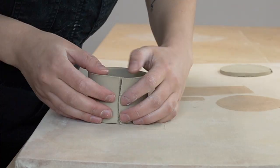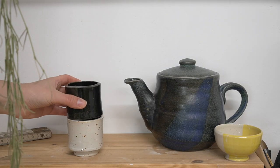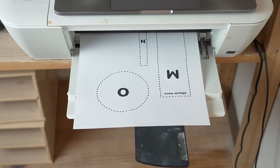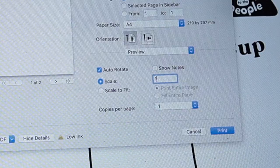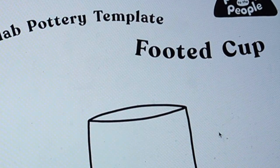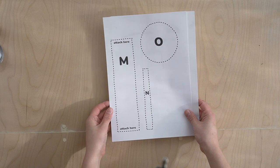Hey friend! Today I want to walk you through how to use my slab templates to make the footed cup project. These templates are available on my website — I will have a link down below — and can be printed right from your home printer. I'm printing at 100% scale, but these projects work at any scale, so you can size up or down in your printer settings. The templates come with a set of instructions and are a good project for those just getting started with slab building.